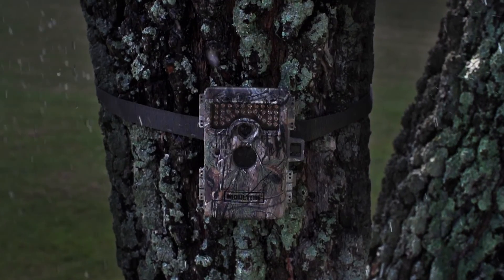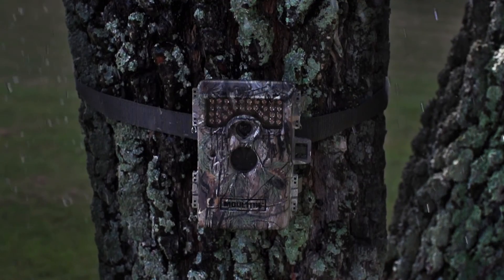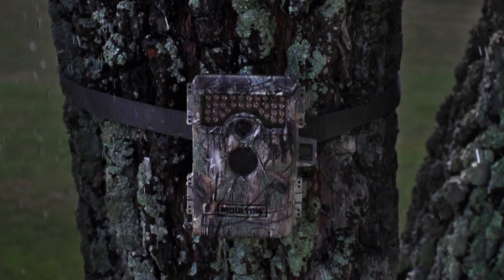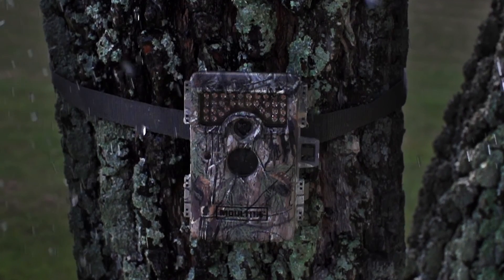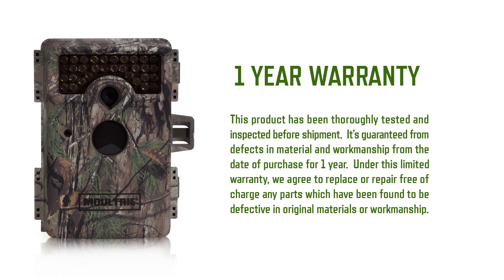The M1100i is covered in Realtree extra camouflage with a durable weatherproof plastic exterior, making it the perfect companion to gather all the field intelligence you need for your next hunt. Moultrie's products are durable by design. Should you encounter an issue with your product, we've got your back. Moultrie offers a 1-year warranty and backs up every product with our industry-leading US-based customer service team.